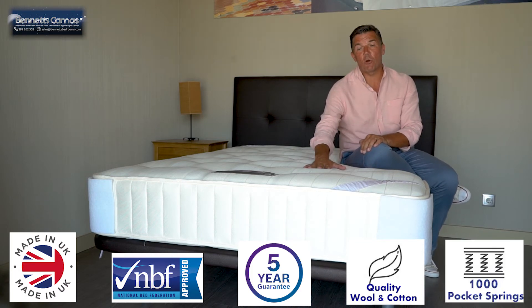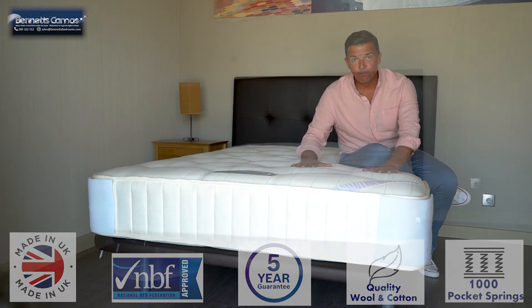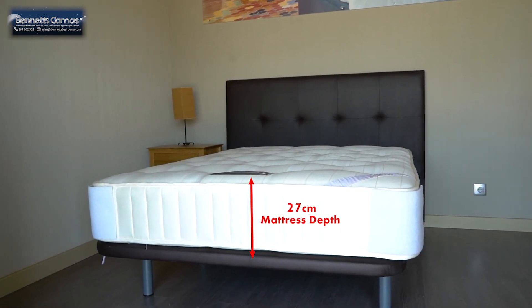There are 1,000 individual pocket springs inside here, inside the woolen filling. It's a really comfortable feel. The mattress itself is 27cm deep.